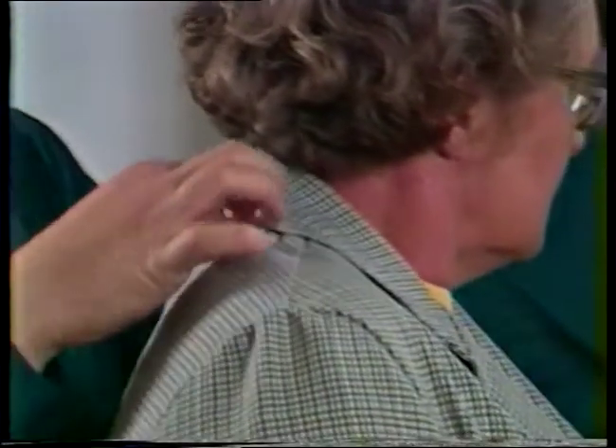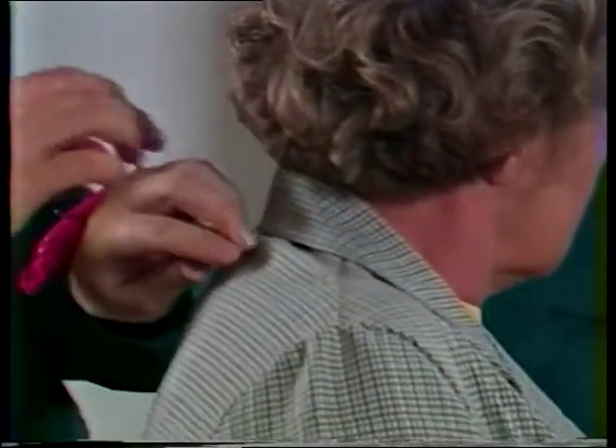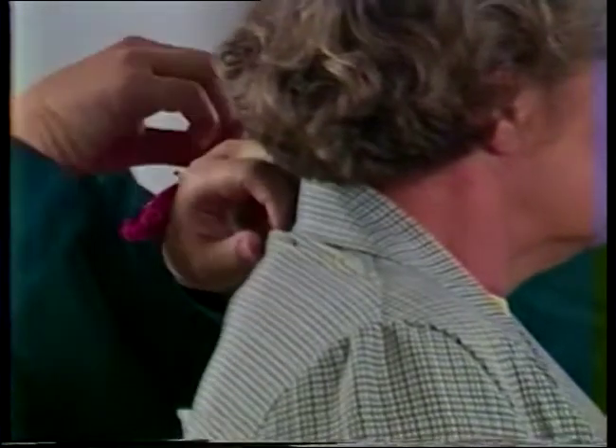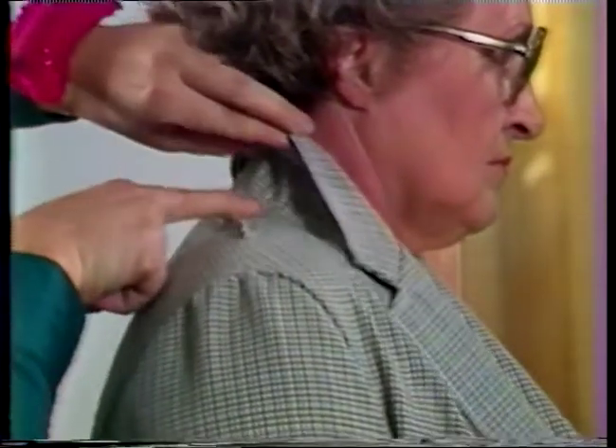The fold across the back of this jacket is due to this individual's square shoulders. To correct, pin out the fold as a two-ended dart — the deepest part of the dart will be at center back, and the dart should terminate near the shoulder line. Measure and mark the size of the dart to determine the amount of alteration needed. Notice that this will increase the length of the back neckline, so excess fabric needs to be removed from the shoulder seams to restore the neckline seam to its original size and to square the jacket shoulder line.